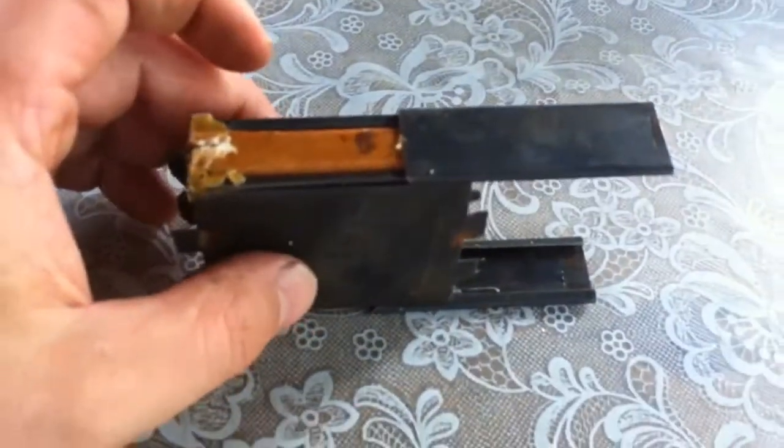I'm going to repaint them and clean them up a bit and prime them and repaint them in flat black.